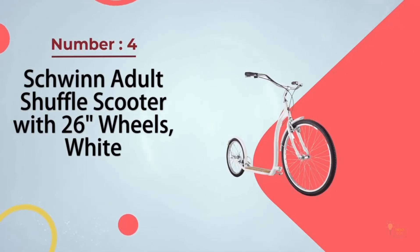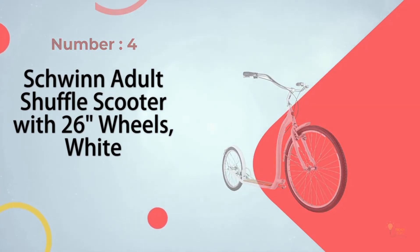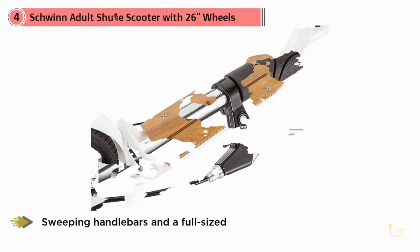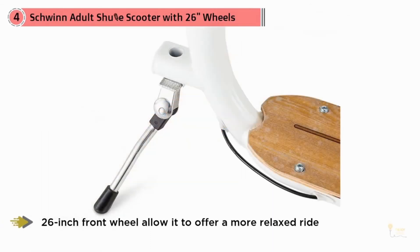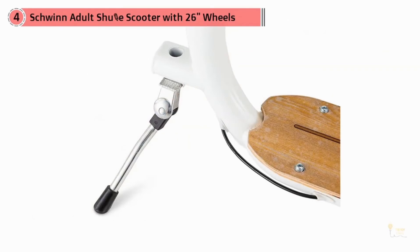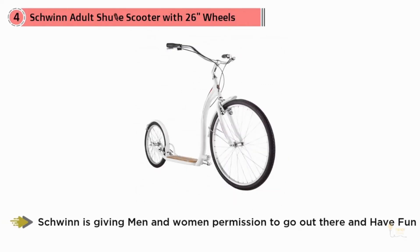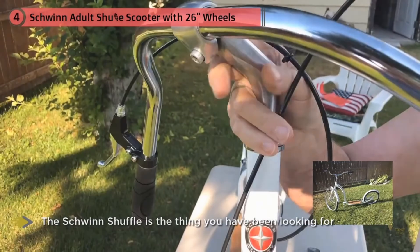Number 4: Schwinn Adult Shuffle Scooter with 26-inch Wheels. If you were on the fence about getting a bicycle or a scooter, consider the Schwinn Shuffle, which is a bit of both. Wide, sweeping handlebars and a full-sized 26-inch front wheel allow it to offer a more relaxed ride than other models. Want to get out there with the kids but don't feel like riding a bike today? Maybe you haven't been on a bike in decades but are thinking some wheeled fitness could be fun. Schwinn is giving men and women permission to go out there and have fun — the Schwinn Shuffle is the thing you've been looking for.